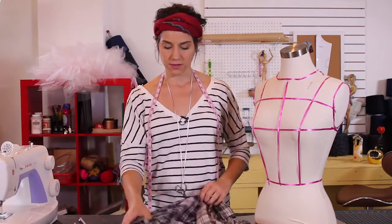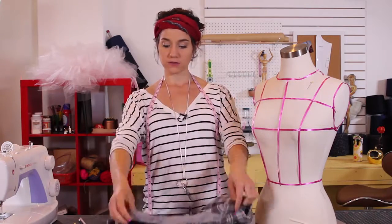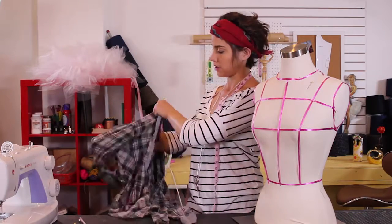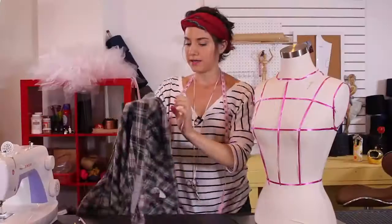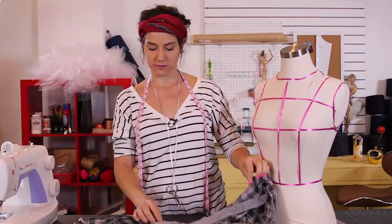I'm going to show you how to take in anything so that it will fit you better. The most important thing to know is it should fit in the sleeves on the shoulder seam. I'm going to put this on — this shoulder seam fits perfectly, it's right along my shoulder. For the rest of the garment, you want to make sure it fits as well.